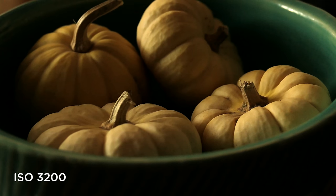Low-light performance is better than average, especially when you consider it's only a 1-inch sensor. However, having a really fast lens at f1.4 certainly helps in low-light conditions.